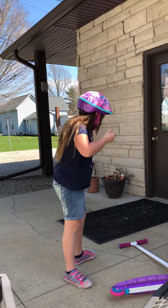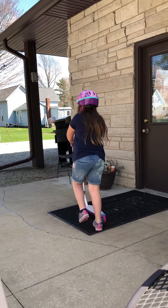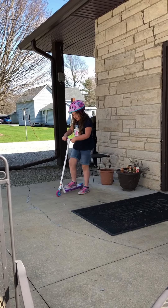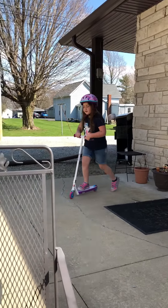After you get that done, you're gonna want to take your scooter and lift it back up. You're gonna want to bring it over to your riding area. You're gonna first put one foot on the other and then just do this.